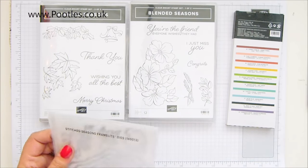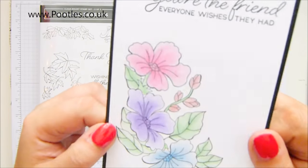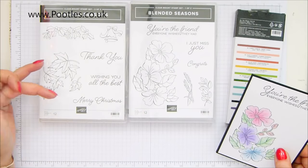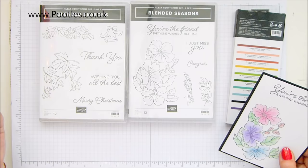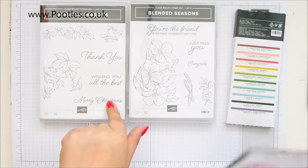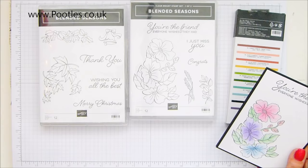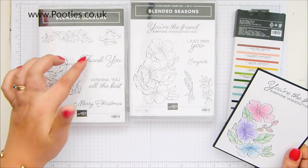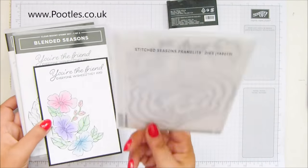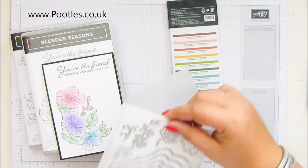I wanted to show you a different way to use watercolour pencils, because we've got a glittery effect going on here. Absolutely love it. Love that big shape. And obviously you can see it's spring, summer, autumn, winter — because you've got holly, a bell, merry Christmas, flowers, wheat sheaves, autumnal leaves. You're the friend everyone wishes they have. Congrats. Wishing you all the best. Everything for any season. And it comes with framelits, although I haven't used them on this particular project. Framelits are awesome.